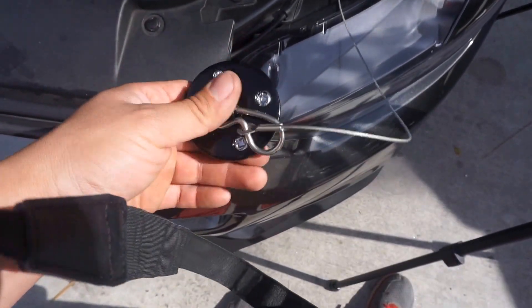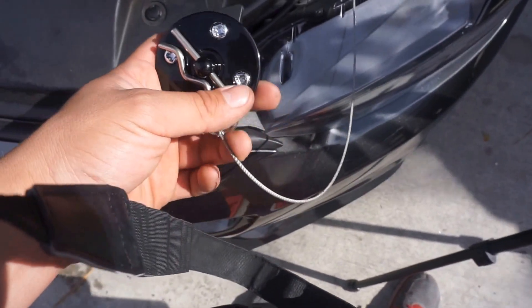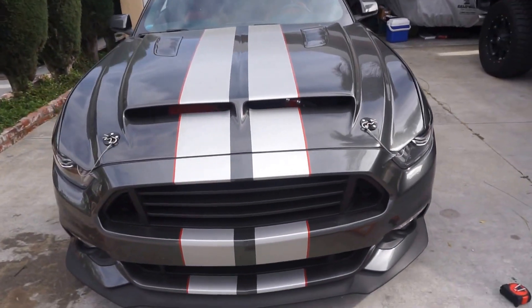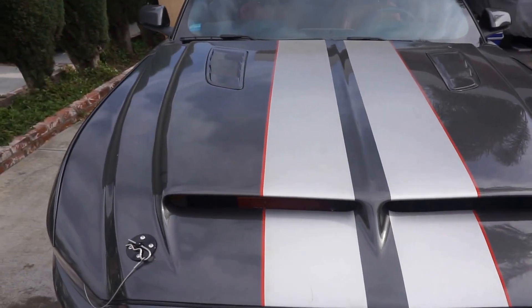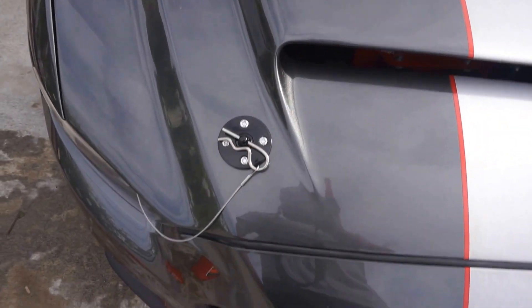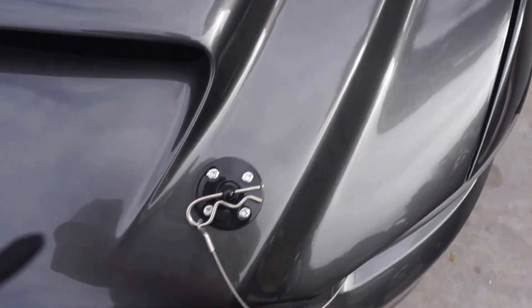The good thing about this is if I don't like the look, I can pop them right off — no big deal. Let's throw them on. Can't talk too much shit — they look good. Installation was pretty easy. We kind of eyeballed it, which probably wasn't the best idea; we probably should have used masking tape and measured it out, but it doesn't look that off. I think we got it pretty good.